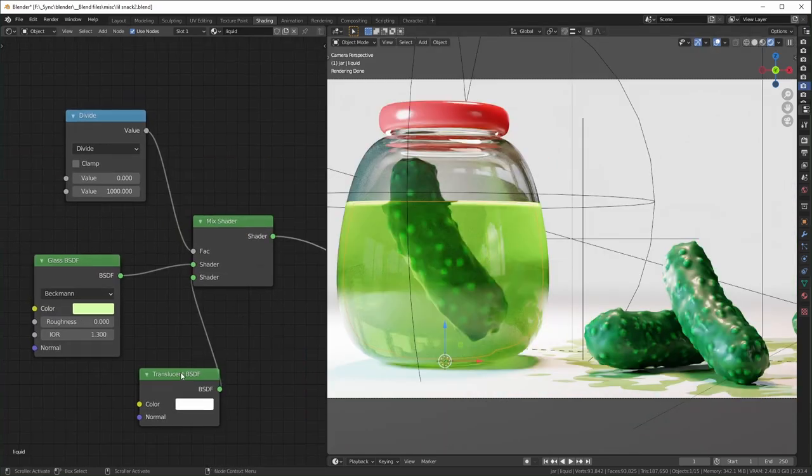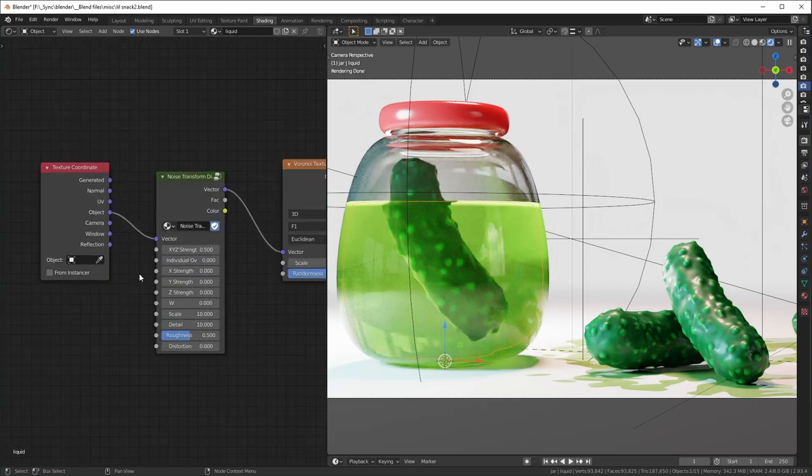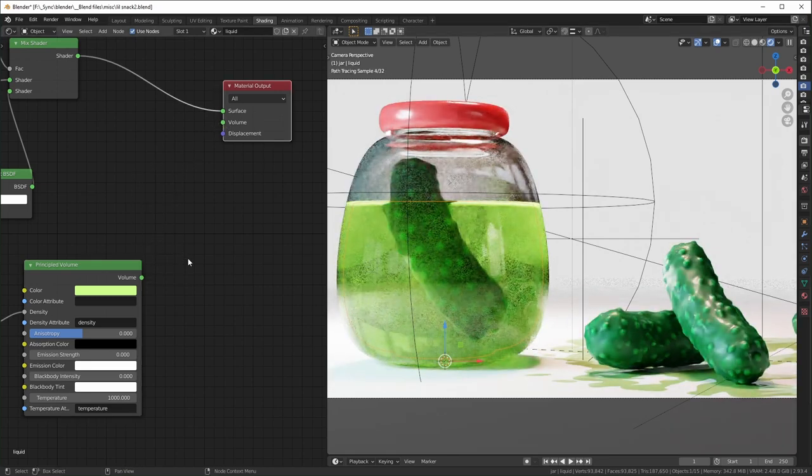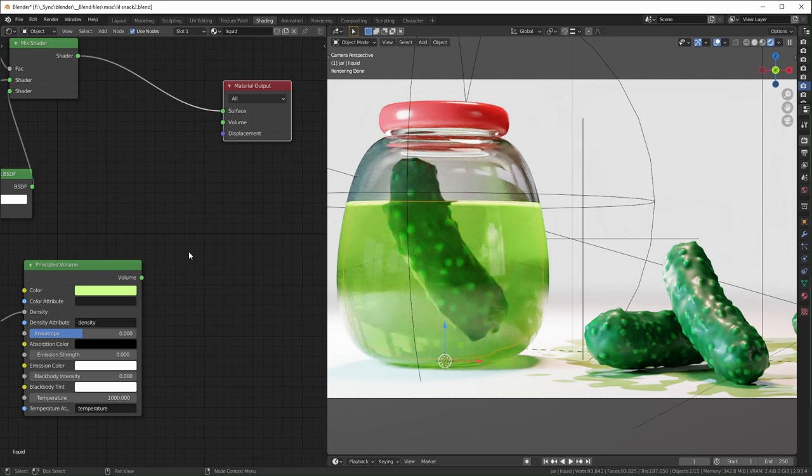For the liquid inside the jar, I did something similar to the jar — mixing a Glass shader with a tiny bit of Translucency. In the end I turned the translucency all the way down, so it's essentially just a plain Glass shader with no roughness and a tinted color. I also experimented with adding volumetrics to make it look like things were floating in the brine, but when I rendered it wasn't very noticeable and it just added noise, so I moved on.